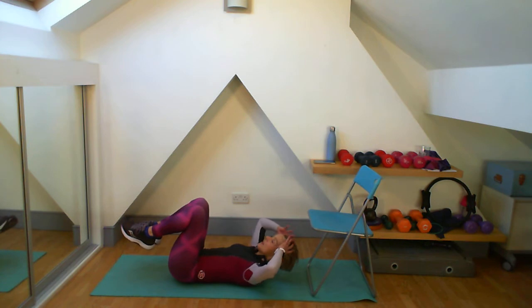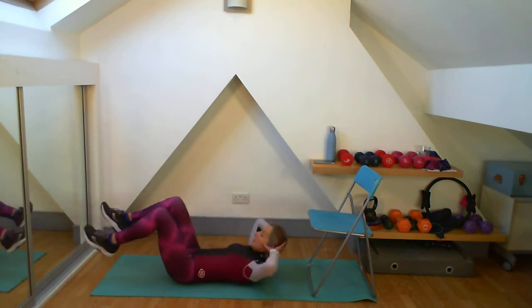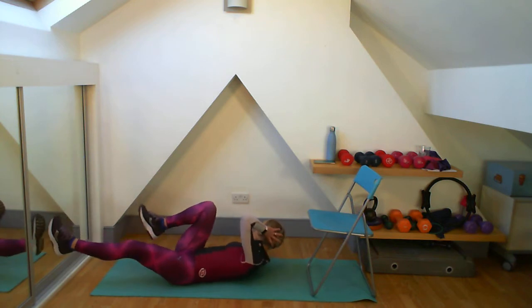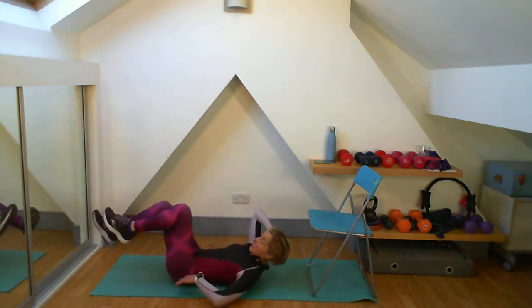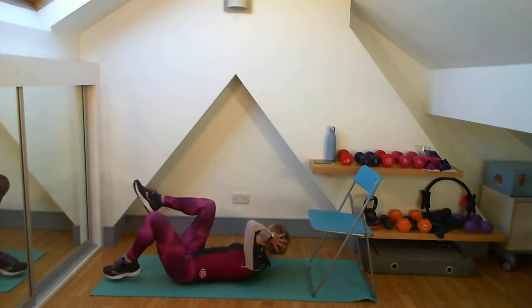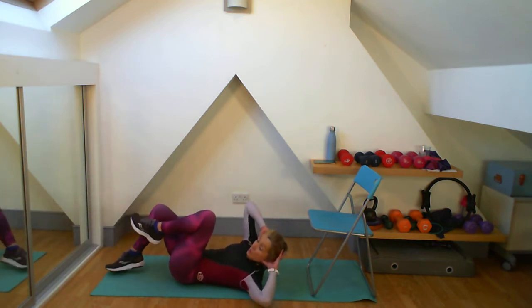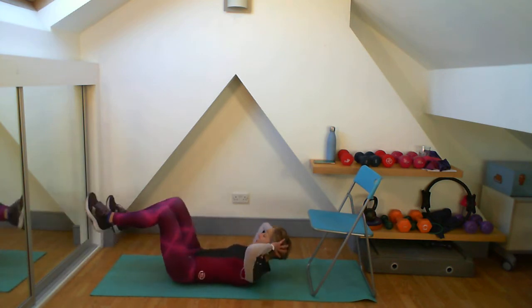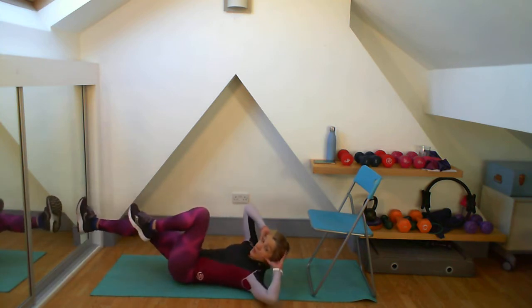Onto the floor, knees up, hands behind my head, thumbs on my under cheekbone, elbows are out. If you feel that your zip and hollow is going to be compromised by putting your leg all the way out and your lower back is going to arch off the floor, do not do it there — you can do it closer to you. You will still get that oblique work going on. But do challenge yourself all the same.